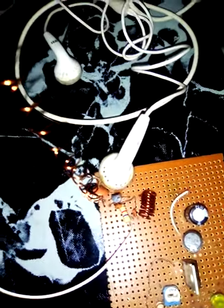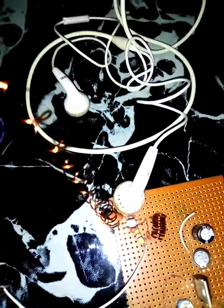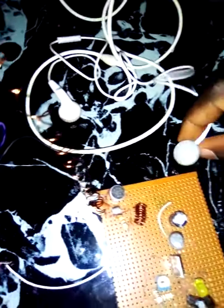Welcome on board to another interesting training session. You'll be wondering what exactly you are seeing here. Don't worry — this is a simple FM transmitter. This is the microphone. This is my earpiece. I've connected it to this system and I'm playing the music from the system.